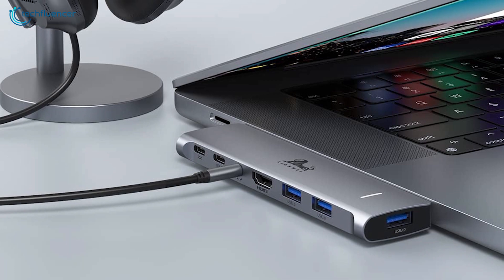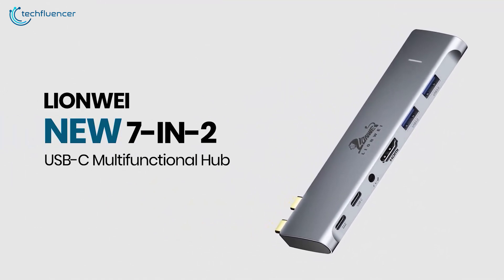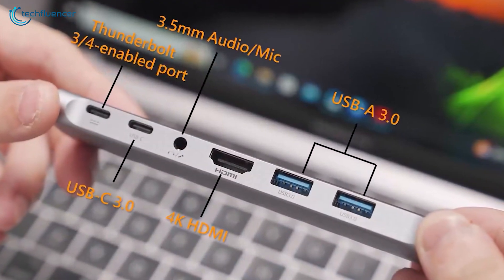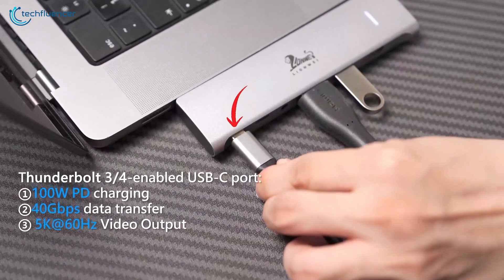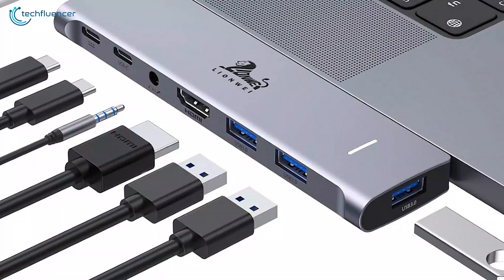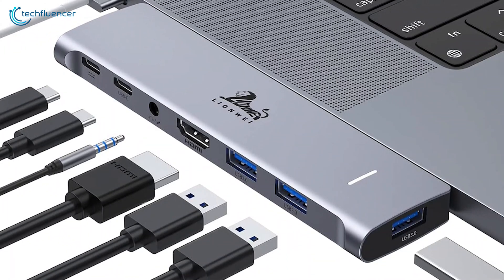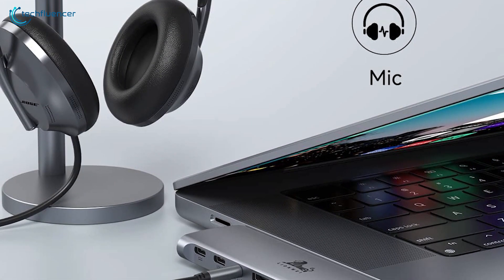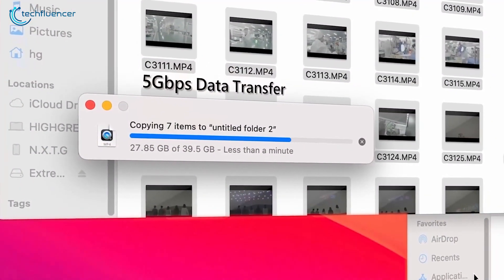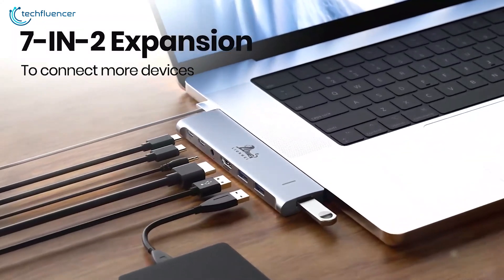Finally, amp up your MacBook connection game with the LionWay USB-C adapter, a game-changing 7-in-2 multi-port solution meticulously crafted for seamless integration without obstructing the magnetic charging port. Boasting an array of ports including 4K HDMI, Thunderbolt-enabled USB-C with 100W PD, 40 GBps data and 5K display support, 3 USB-A 3.0, USB-C 3.0, and a 3.5mm audio and mic jack, this adapter redefines connectivity. Experience dual display capabilities, lightning-fast data transfer up to 5 GBps for peripherals, and exceptional 48kHz at 16-bit audio quality, all in a sleek compact design tailor-made for your modern workflow.